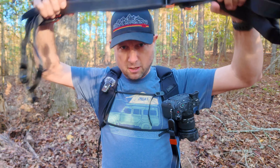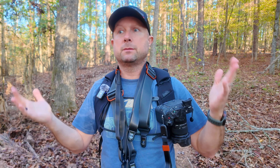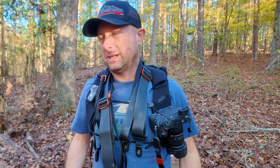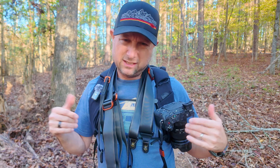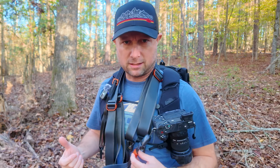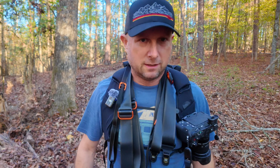So there you go — that is the Peak Design and Carryology collaboration, but it's also a general overview of camera strap options from thin to thick. It really just depends on what you're after and how big your camera is. For me, the Leash is the sweet spot for carrying around town. If you like this video give it a thumbs up, subscribe to the channel. They did send me the gear to test and evaluate — link in the description to all this stuff. See you in the next video!